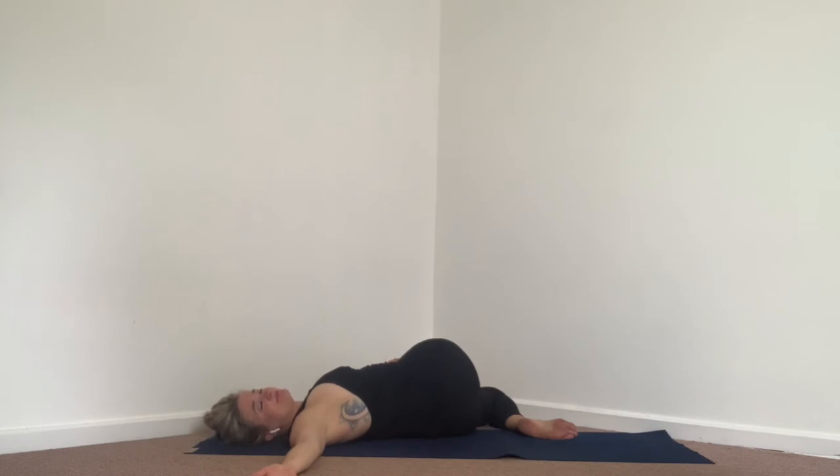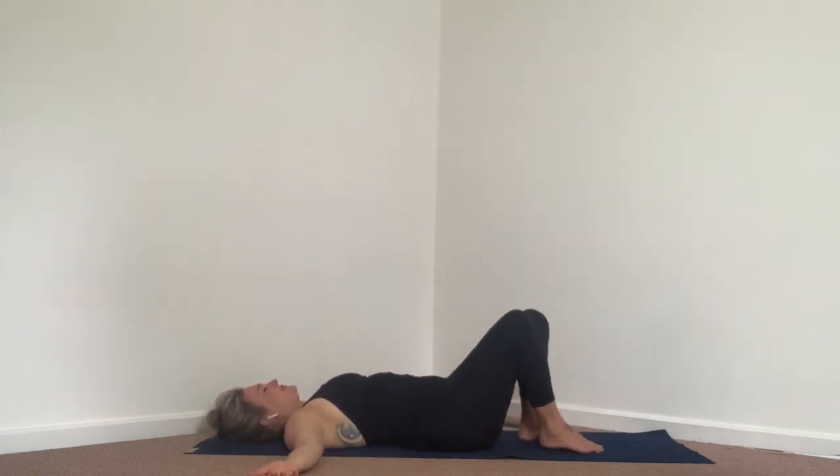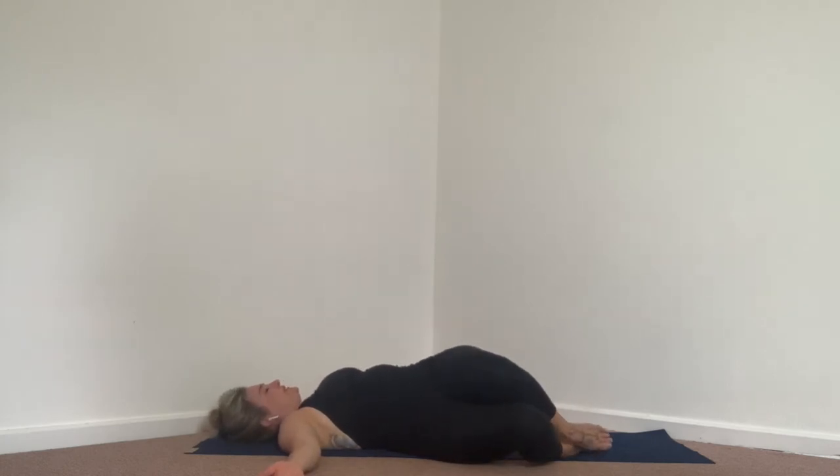Inhale long, and exhale, releasing. Bring it back into center very gently. From here, zip up those legs again — we're going to draw both knees over to the right.